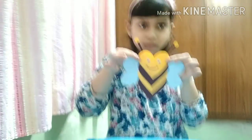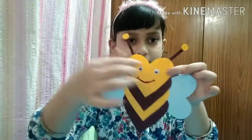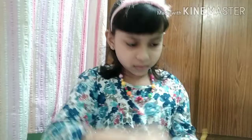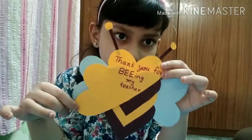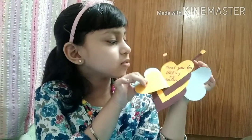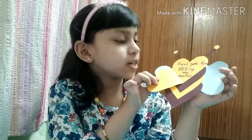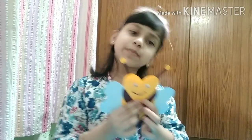It is finished, let us see. My card reads: Thank you for being my teacher. Happy Teacher's Day! Please like and share and subscribe. Bye bye!